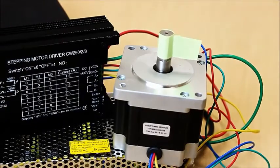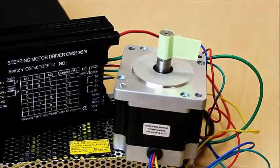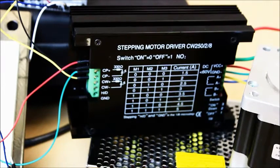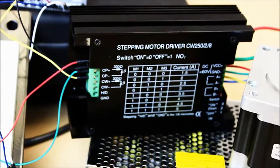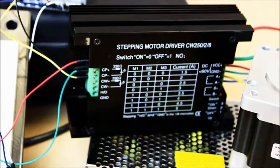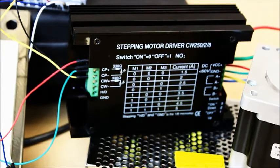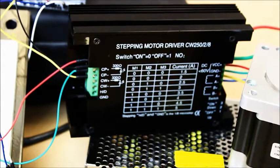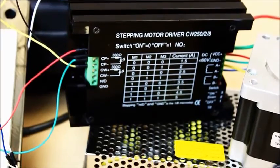In our previous post, we used a ULN-2003A to drive a NEMA 23 motor. However, with this NEMA 34 motor, that won't be possible because the ULN-2003A cannot operate with more than 0.5 amps of current. So, in order to supply 4 amps of current, we selected the CW250 motor controller up to 5 amps, and use the PS-150W-24V power supply to power it.